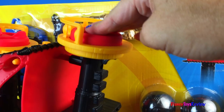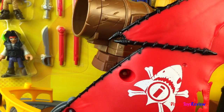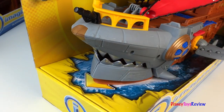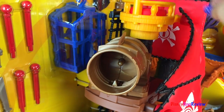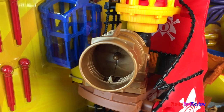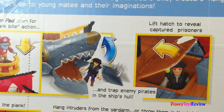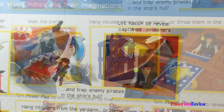The crow's nest has a power pad. There's also a cannon — it comes with a cannon ball that goes inside and we can launch that. Turn it and launch the cannon ball away. You can push the power pad down for the ship's shark bite action. Trap enemy pirates in the ship's hull and lift the hatch to reveal the captured prisoner.